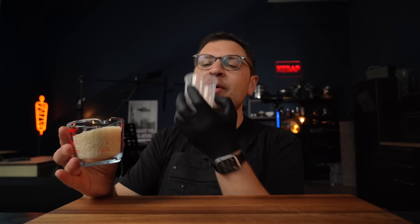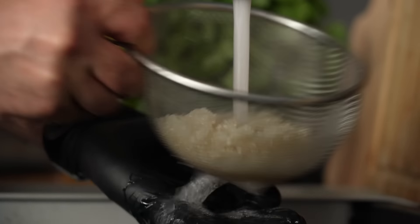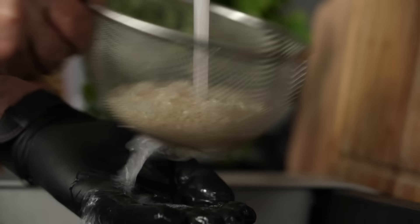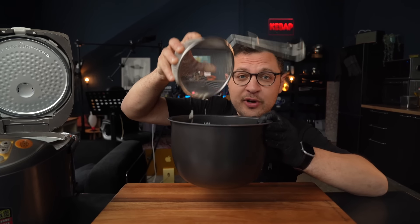I'm hoping you own a rice cooker, because if you do, it probably comes with a cup like this. The rule of thumb is one of these cups is enough for two regular servings of rice. Before we do anything else, we want to make sure to rinse it very well, then add the washed rice to your rice cooker.